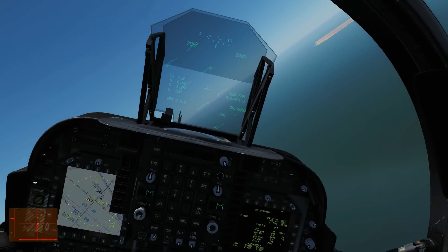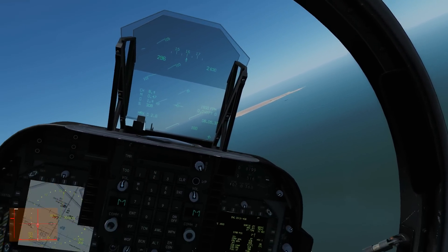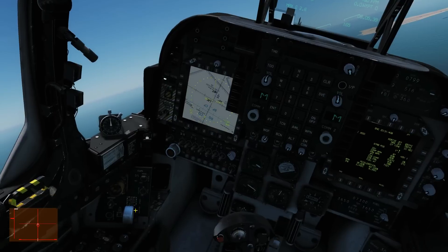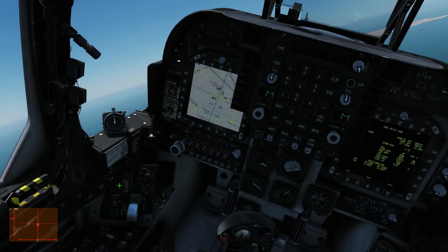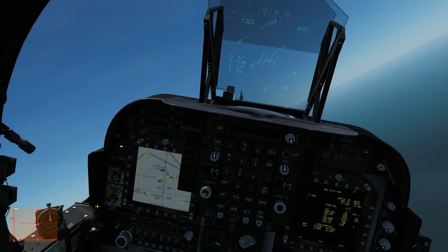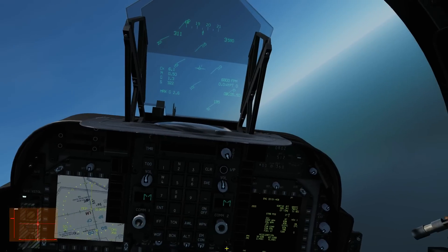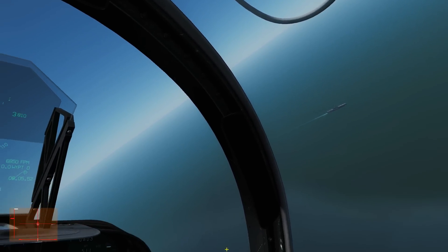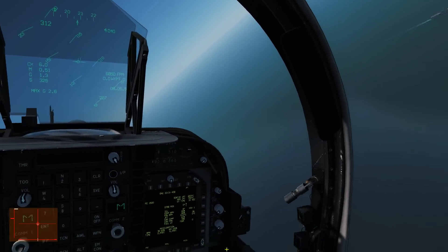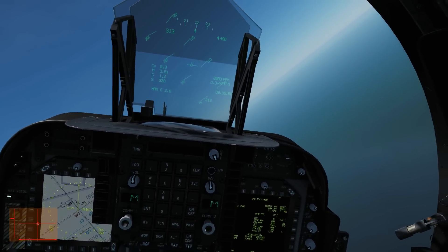We're just circling our carrier now, interested in coming down for landing. We're going to do a VTOL landing, which means we've got to be sufficiently lightweight. The first thing we're going to do is get rid of our stores to represent having done our mission and dropped our bombs. Next we're going to dump our fuel - we're currently at full fuel and we cannot practically land on a carrier with full fuel.